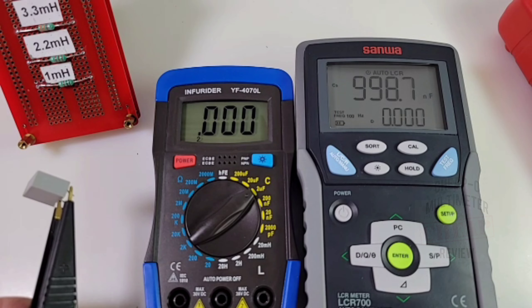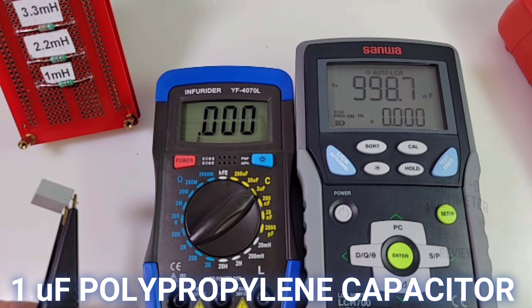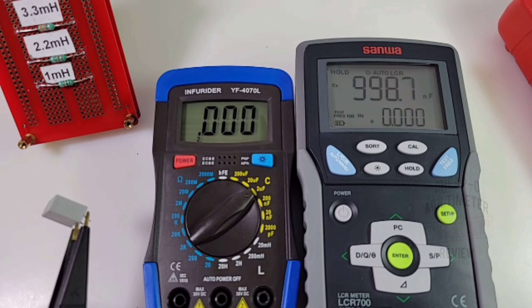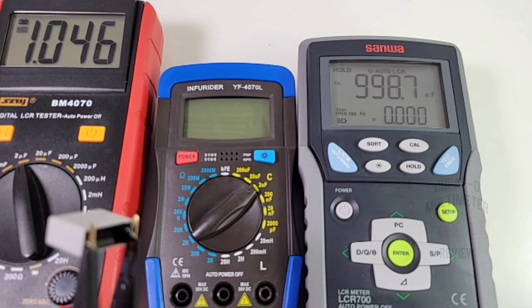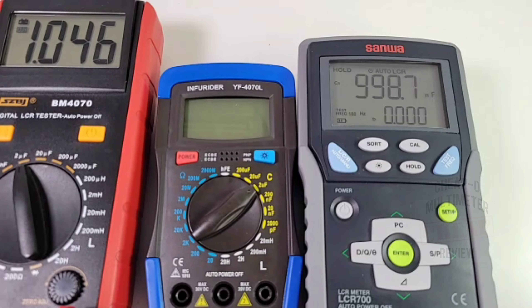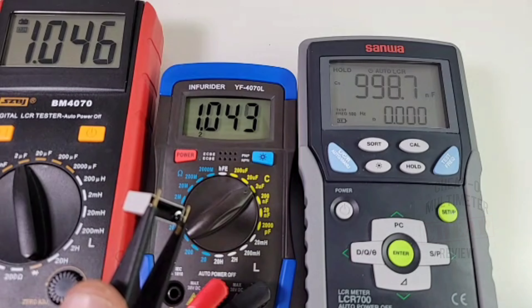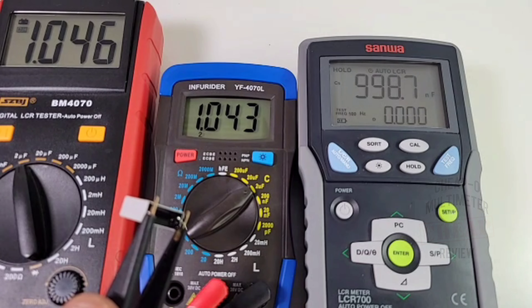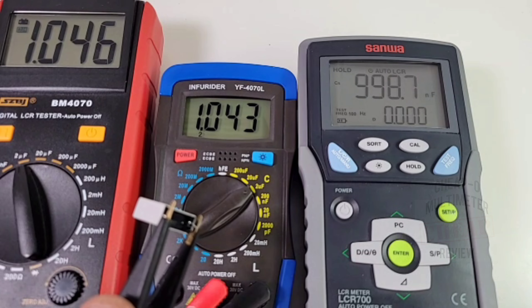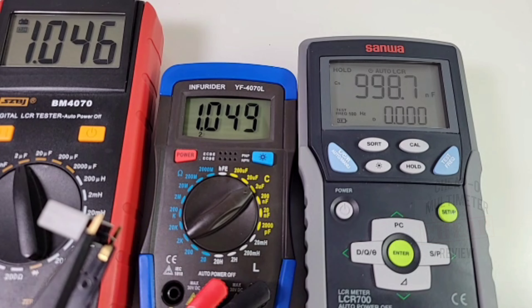Testing a 1 microfarad capacitor: the Sanwa reads 998 nanofarads - showing off as usual. The SZBJ 4070 reads a pretty good 1.04 microfarads. Finally the Holepeak 4070L also reads 1.04 microfarads - pretty well spot on with the SZBJ. Not too shabby all in all.